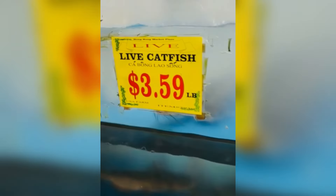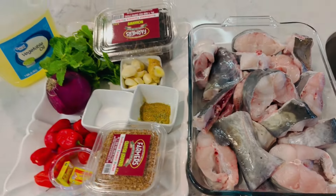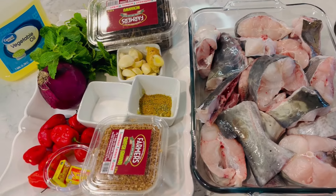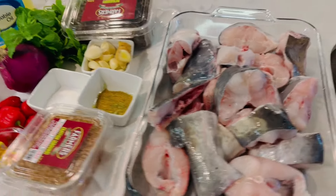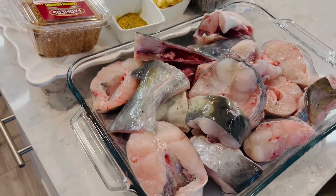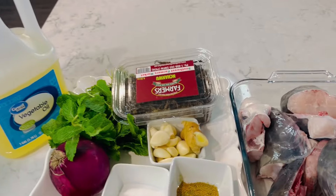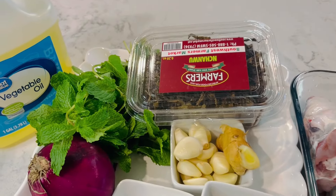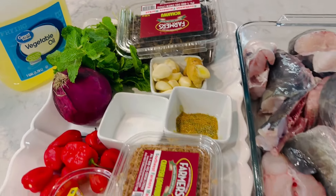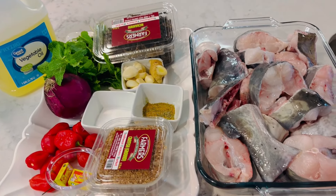As you can see, I'm at the shop trying to get the fish that I want — the big one, of course. Here are the ingredients for this soup: the fish, ground crayfish, pepper, vegetable oil, fresh mint leaves, onions, dry scent leaf, iodized salt, ginger, and garlic.